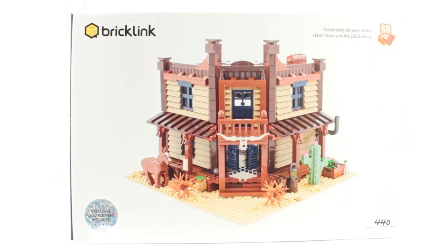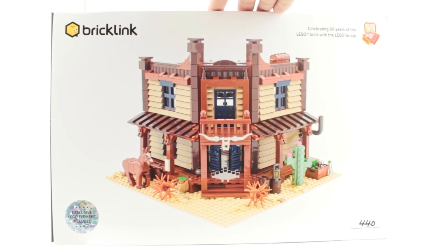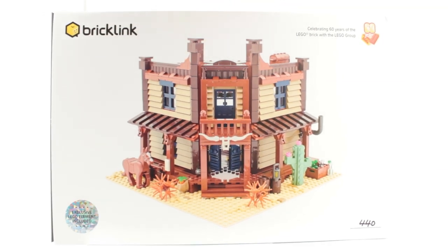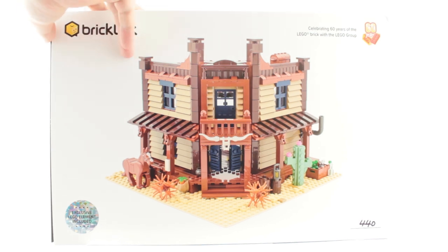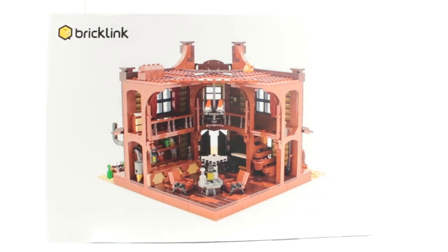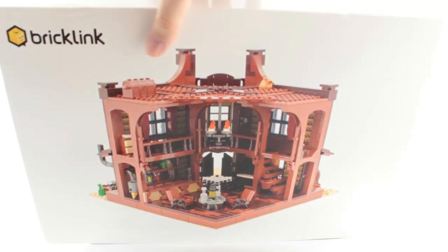Hi and welcome back to Cut the Crackle. Today we're going to be taking a look at the Bricklink Wild West Saloon. This set was produced as part of the Apple designer program rather than by Lego themselves. If you've been watching my Throwback Thursday series looking back at the Lego Lone Ranger theme, you'll know I am a big fan of Lego Western, so backing this project was a no-brainer.